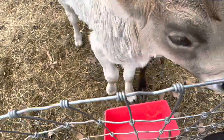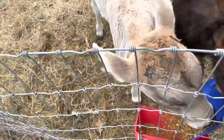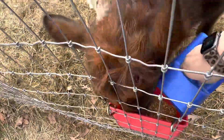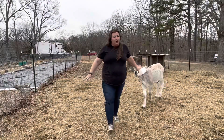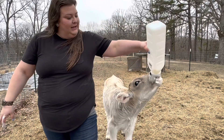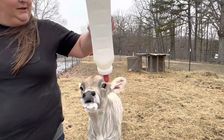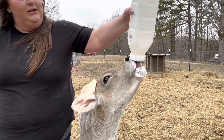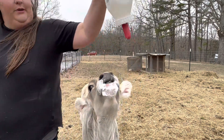Excuse me. There we go. Milk all over me, formula on my hands. Let's see if we can get him his little milk mustache. I'm going to get out of here now — I don't want him stuck in air.